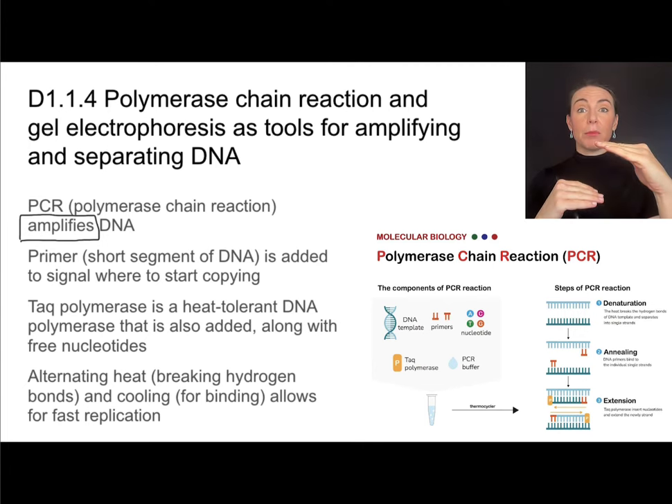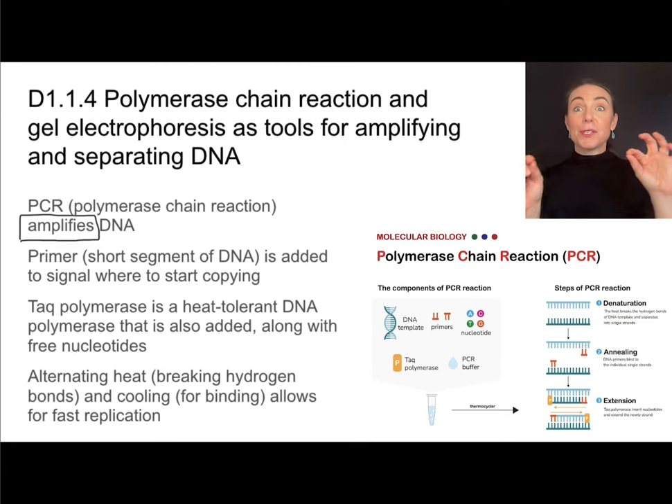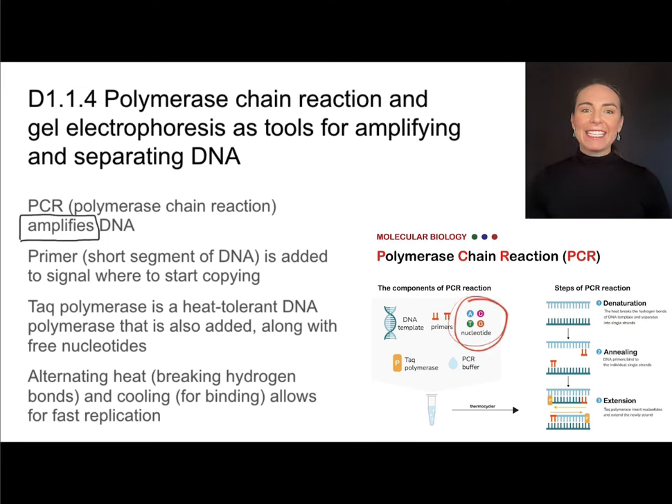Heat breaks the hydrogen bonds between the parent strands. We also need to add a primer — a short segment of DNA that signals where to start copying, identifying the starting point for the replication process. Along with that, we add free nucleotides and a polymerase enzyme.